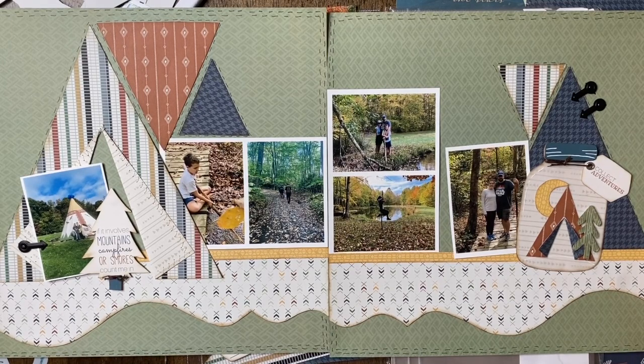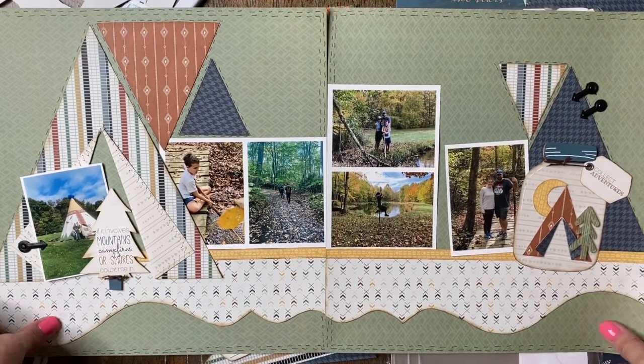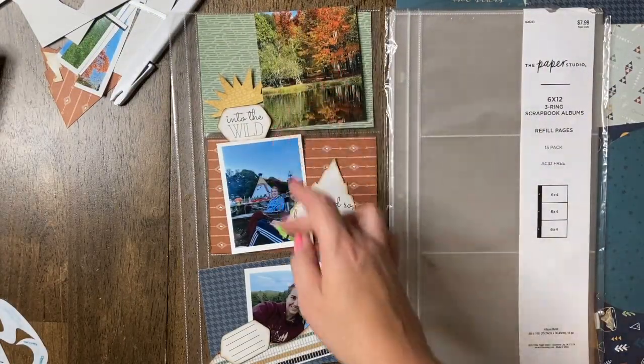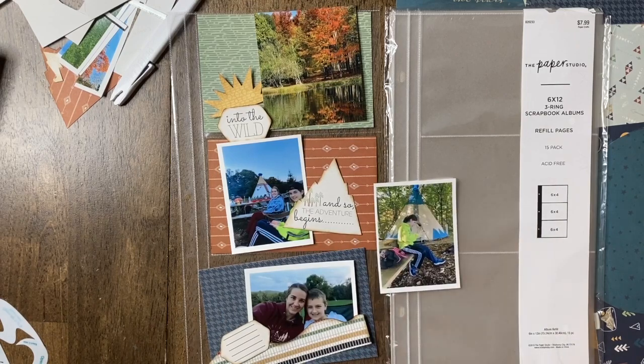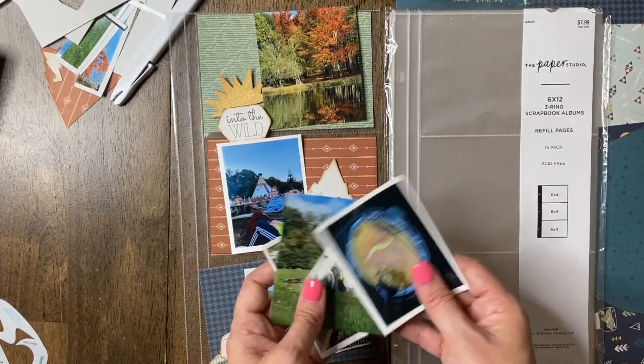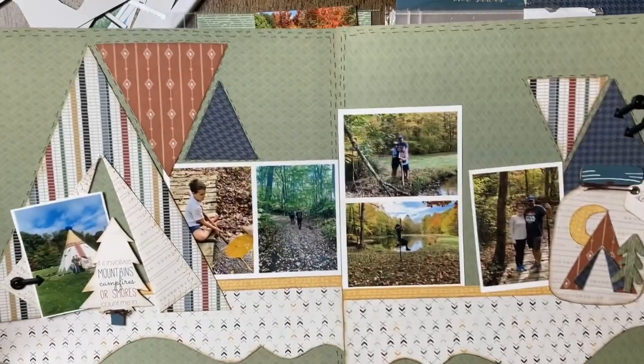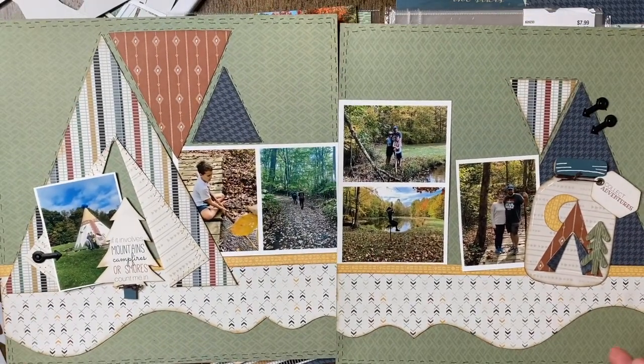I tried various different types of designs and ended up with this one — six pictures total. I had printed all of these off and I don't want them to go to waste or forget about them. I really want to finish this project as a whole from start to finish for that memory, but I don't want to dedicate a whole other two-page layout to this specific day of our family vacation.